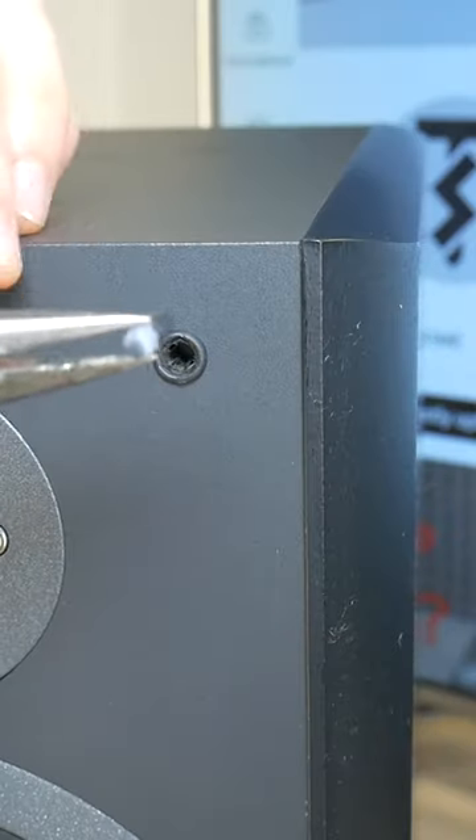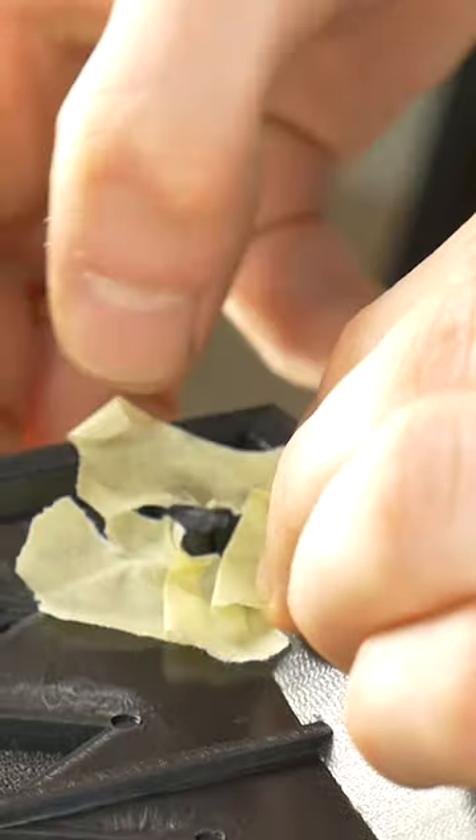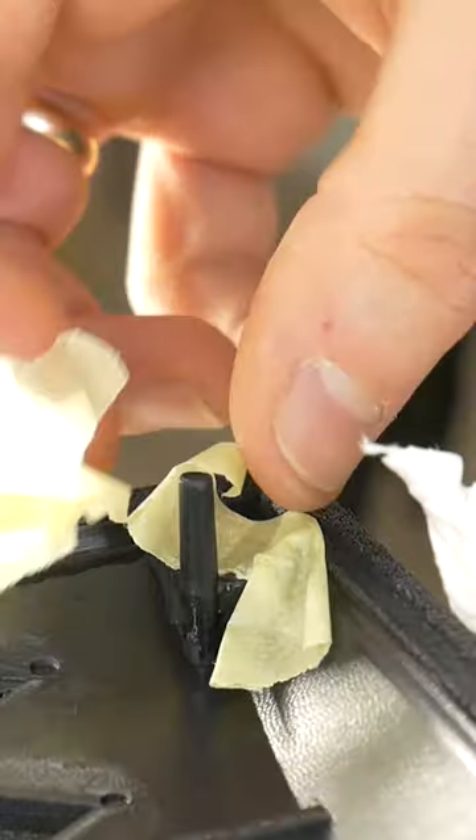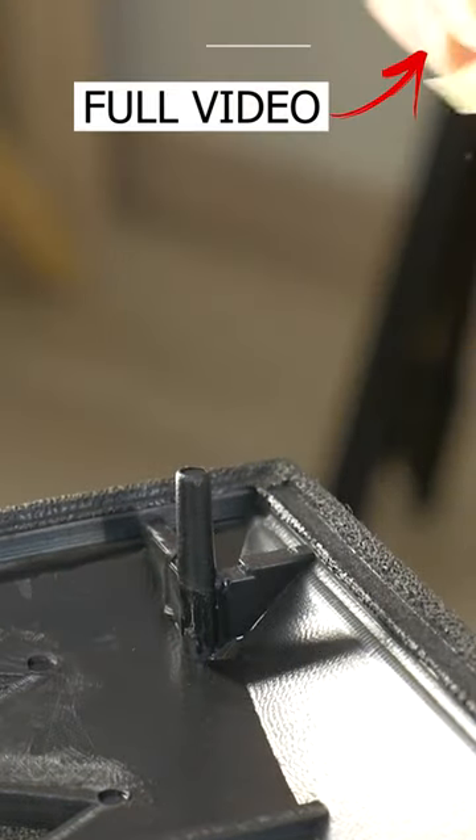But don't worry, today I'll show you how to glue them easily, because you can't buy such pegs separately. Or if you can, they will cost at least 100 dollars, which 99% of the people wouldn't pay.